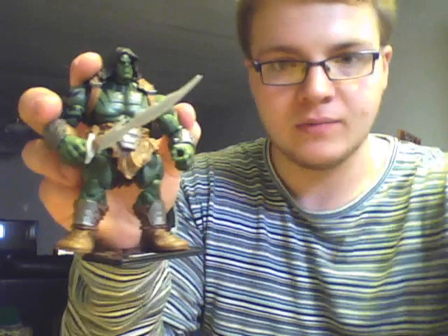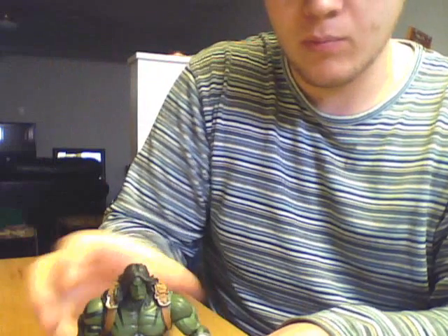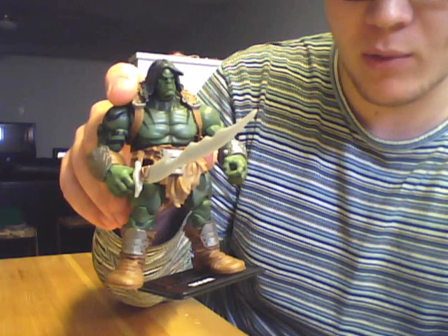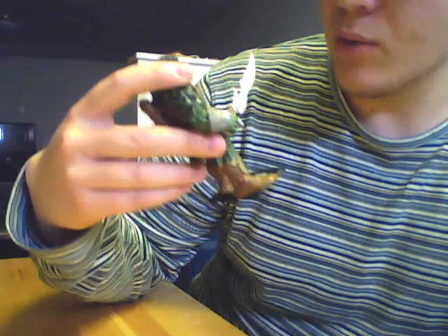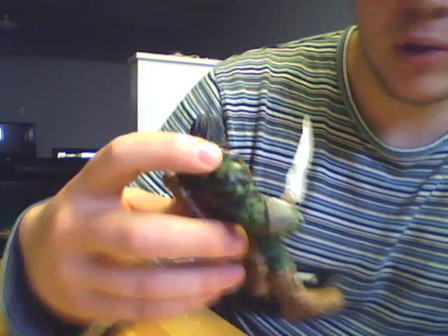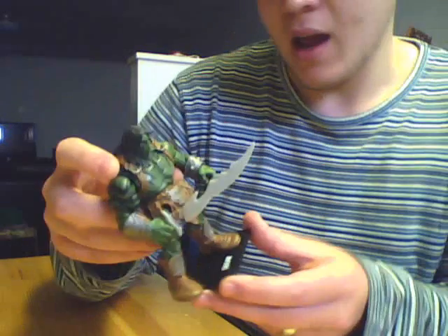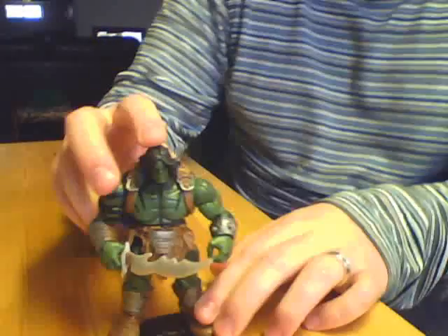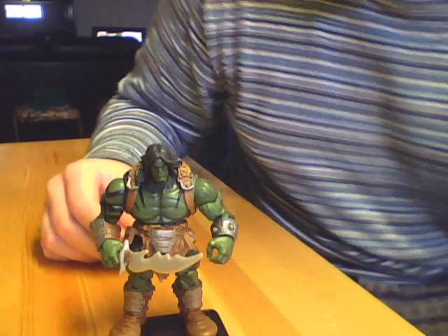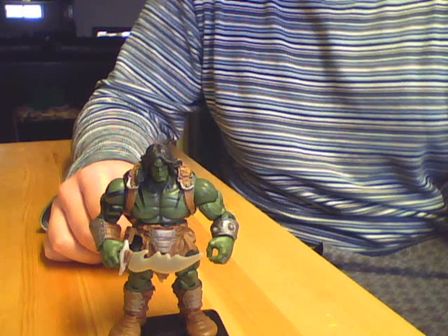We'll move right on to the figure here. As you can see, he's a pretty massive figure. He's pretty awesome, I would say. When I was buying it in the store, I tried to make sure that I got one with a good paint job, but looking in the package, every single one had a great paint job. There's not really much to look out for there. He's got some nice tampo work on his muscles, some tattoos. He's got some pretty decent articulation as well for a figure of this size. He's roughly four and a half to five inches tall, which is definitely slightly bigger than your average Marvel Universe figure.